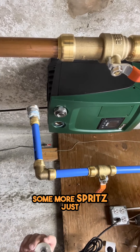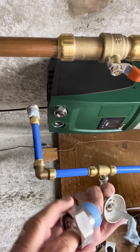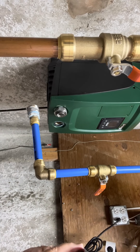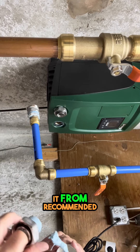That next one, we'll put some more spritz. Just a little bit of spritz. And again, just in the direction of it. Don't overload it. I'm kind of hoping this fixes it, because this was what the company that I bought it from recommended.